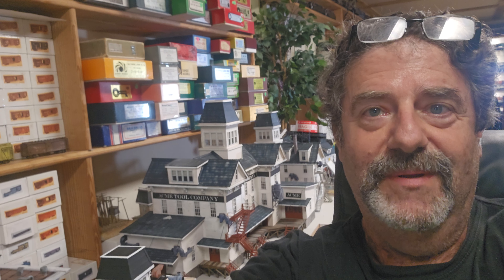Hey everybody, Al Puglisi. What are we going to talk about right now? I'm going to talk about Big Brother, Little Brother. I did a little short telling you about the beautiful Wilson Instruments Building, which is now the Sherwin-Williams Paint Building in O-scale, and making an HO version of it. These models are available in O-scale and HO-scale.